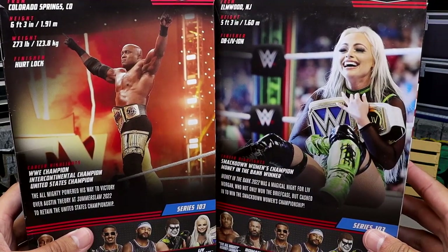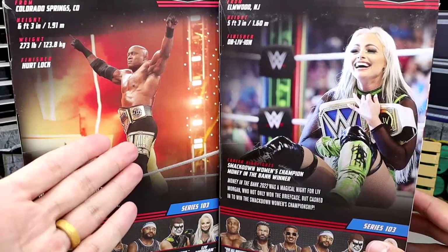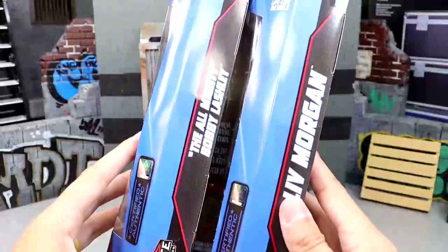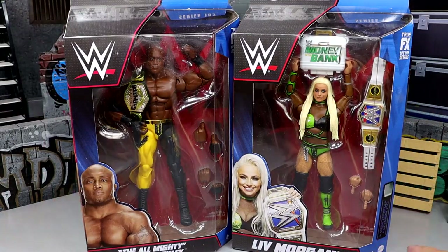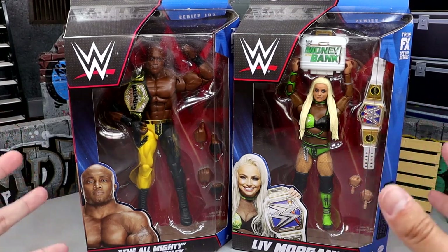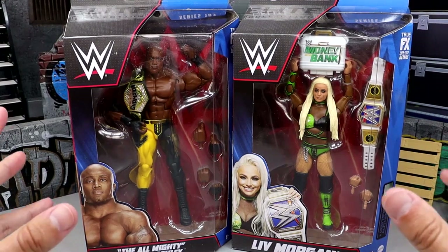On the back, another shot here. Bobby's handsome. Man doesn't age though — he looks younger now than he did in like '06. Here's the rest of the figures in the wave; check out those reviews. Got their names on the sides of course. How long have we had this packaging? I feel like it's been a minute since we've seen some new packaging. Maybe it's about time to change it up. But let's crack these guys out of the packaging and find out what they're all about.